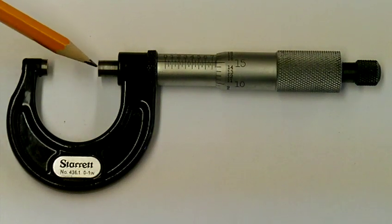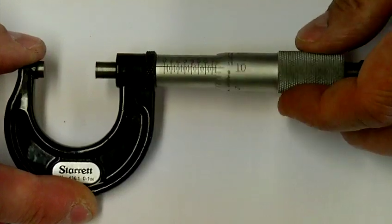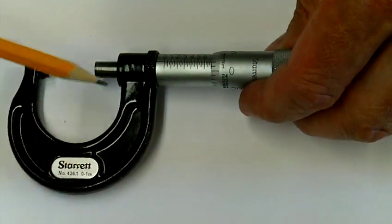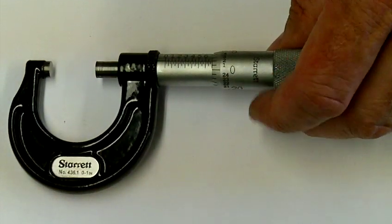On the end of the frame here I can see two measuring points. This short one is called the anvil and that's where our zero reference point is taken from. If I wind the thimble in or out I can move the second measuring face, which is called the spindle, either towards the anvil or away from it, allowing me to measure over the outside of a part.